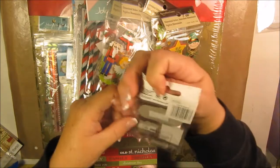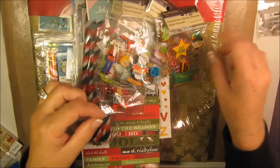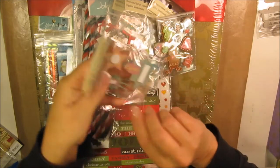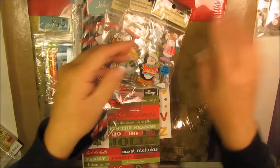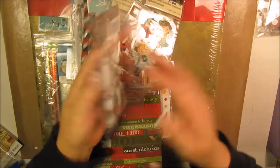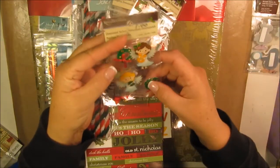This is a snowman sticker — that's item number one, a dollar. Item number two is a Merry Christmas sticker, also a dollar. Item number three is a little elf, a dollar. Item number four is gingerbread stickers. Item number five is a penguin and a little mouse, also a dollar.